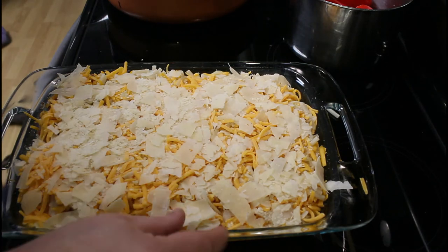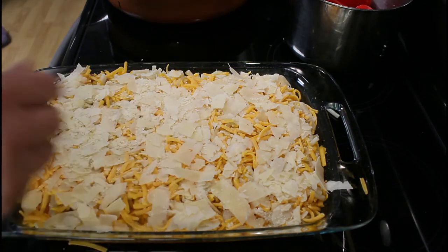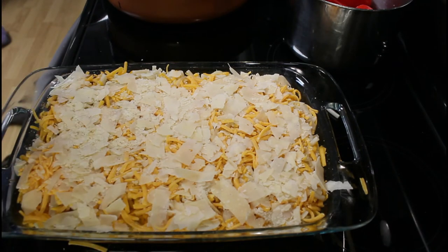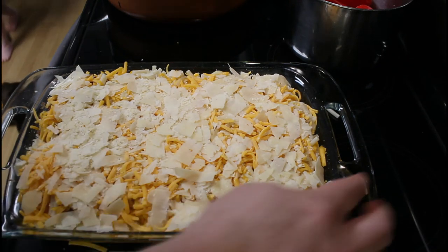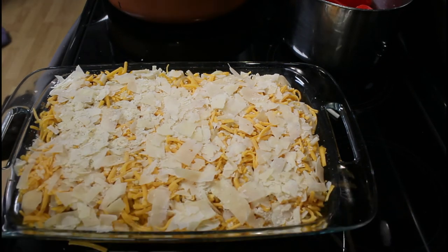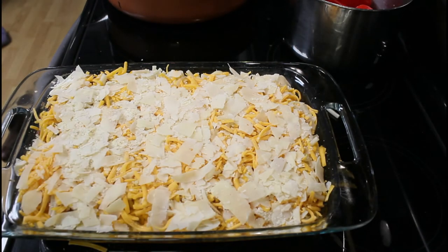I'll bring you all back once we pull this thing out of the oven. I say it's a 30-minute meal, but prep is 30 minutes. I will cook this at 350 degrees for 30 minutes. I'll bring you back when we're done and plated and sitting at the table — we'll have a taste test. Stay tuned.